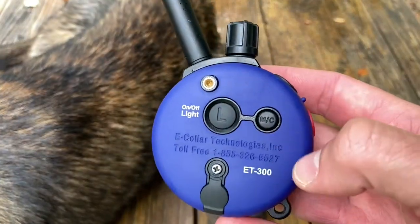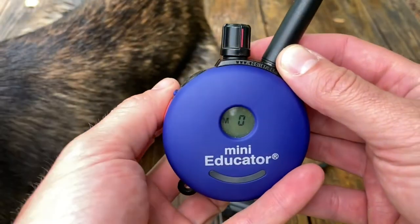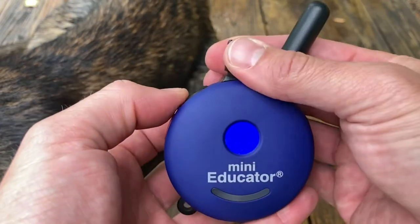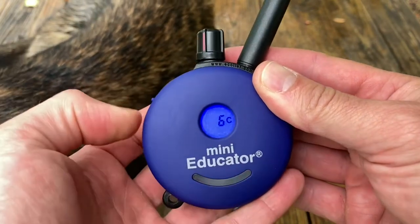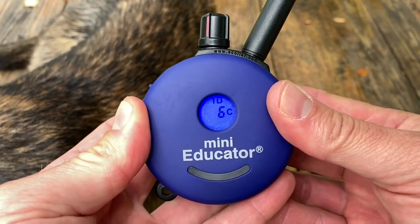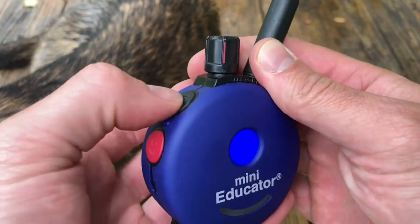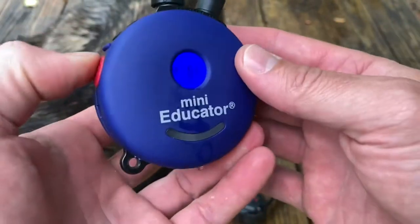Another feature: changing from momentary to continuous works the same way — if you hold that button on the back, it'll show you the one-dog system and now it's on continuous. So every time you hit continuous on the top and boost on the bottom, that's a continuous stimulation — six on top, 11 on the bottom as your boost. Hold it again and you see it switch to momentary and continuous. Now it's going to be momentary stimulation on the top and continuous on the bottom. The red light also lets you know which mode you're in.